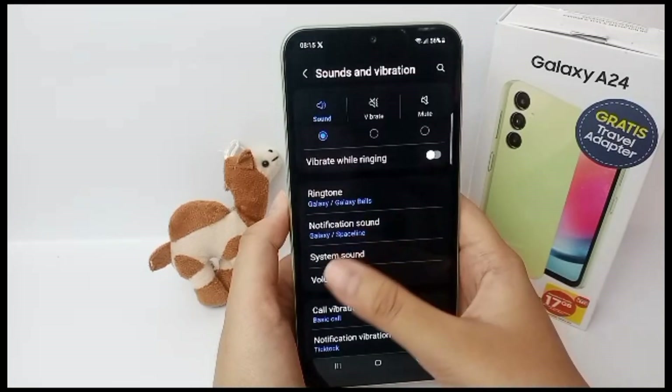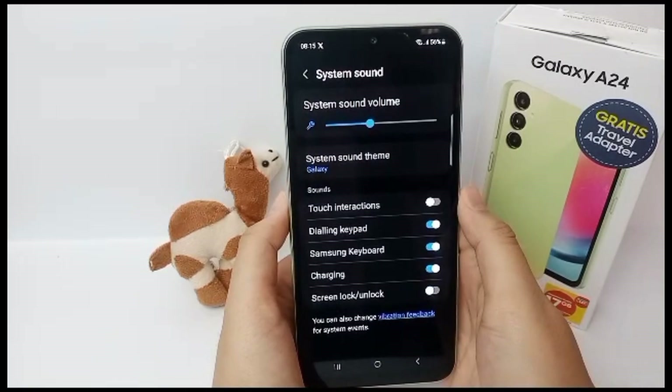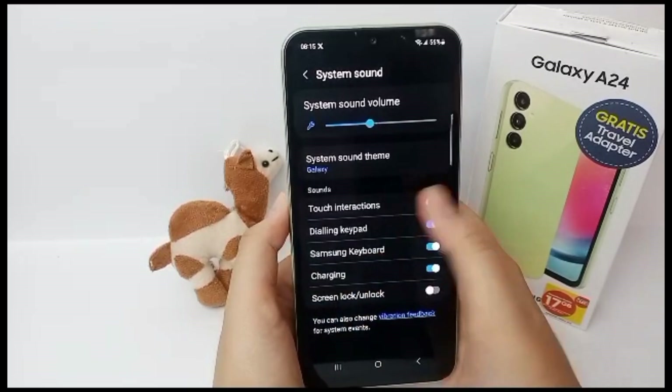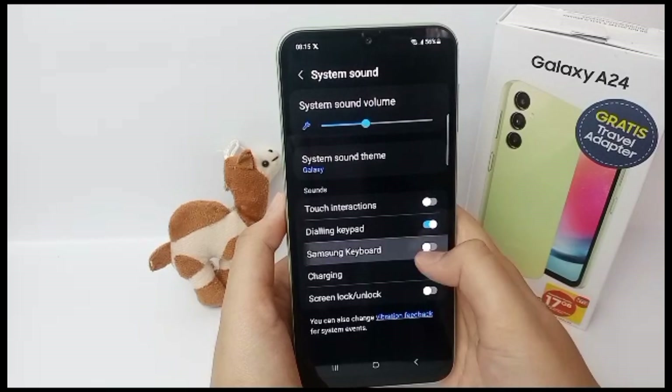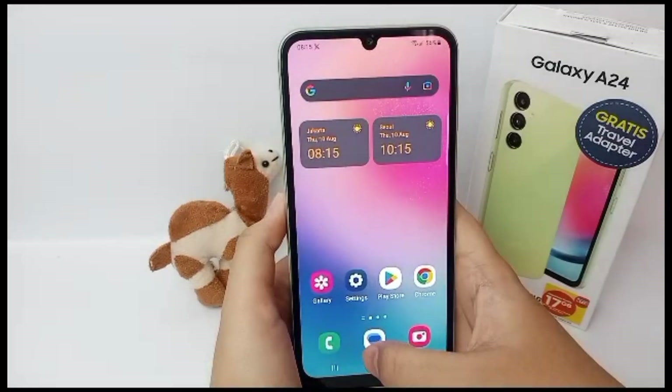Then select System Sound to turn off the Samsung keyboard. You can turn it off right here, and your keyboard will not make any sound when you type something.